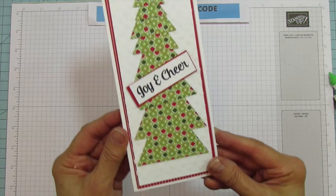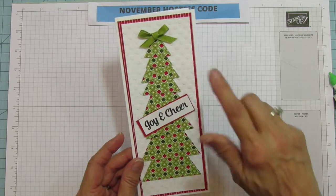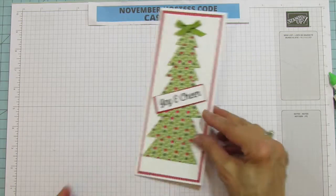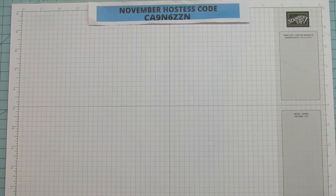Look how cute — aren't these slim cards adorable? The only thing you have to wait for is for your embossing paste to dry, which is so worth it. It's simple to do, but you've got to be patient.